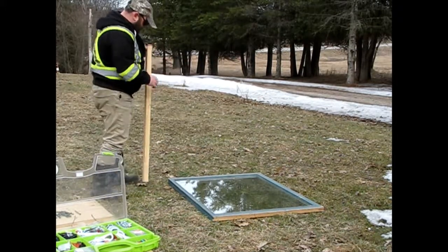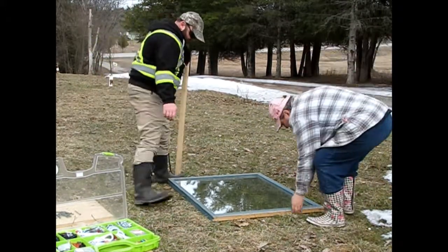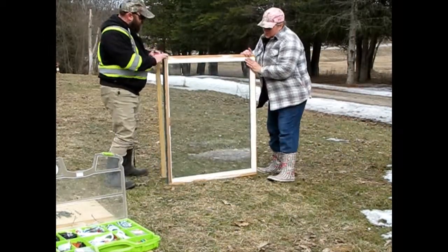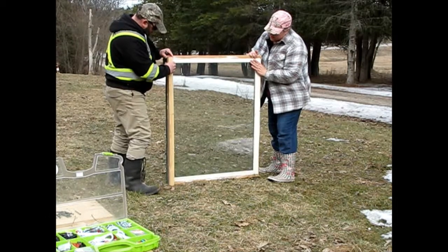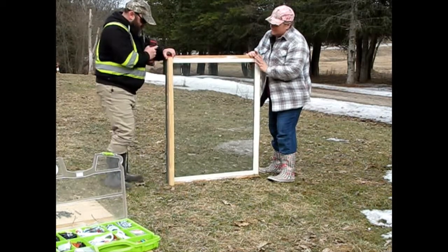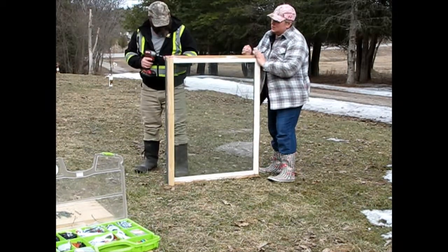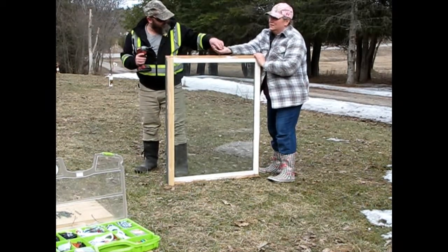I guess you want me to lift this. These are heavier than they look. Would you like me to hold some of those? Sure.